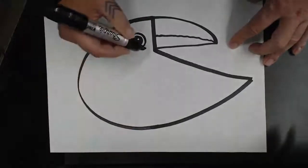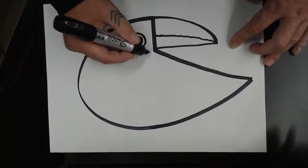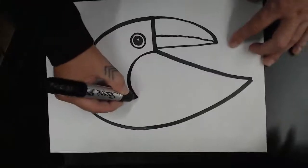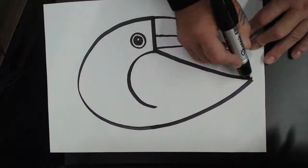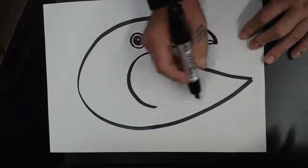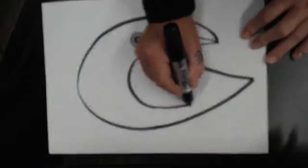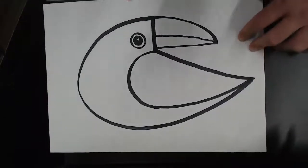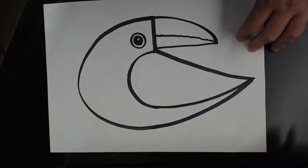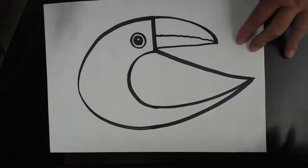Now we're going to make a big huge wing, and that's going to be another C shape. We start right where the beak meets the body and come around like that letter C, then connect it right to the tail of the bird. Practice a couple of times, then go ahead and make that line. I'm using a big Sharpie — you should use a pencil first, sketch it out, make sure you've got it right, and then trace it with Sharpie later.